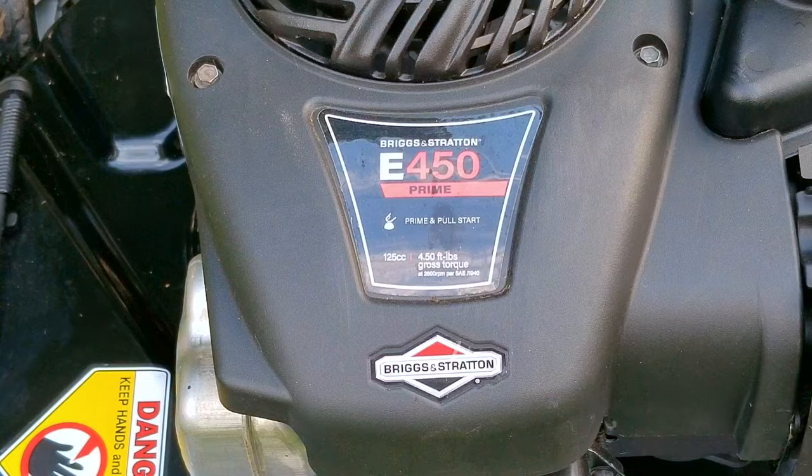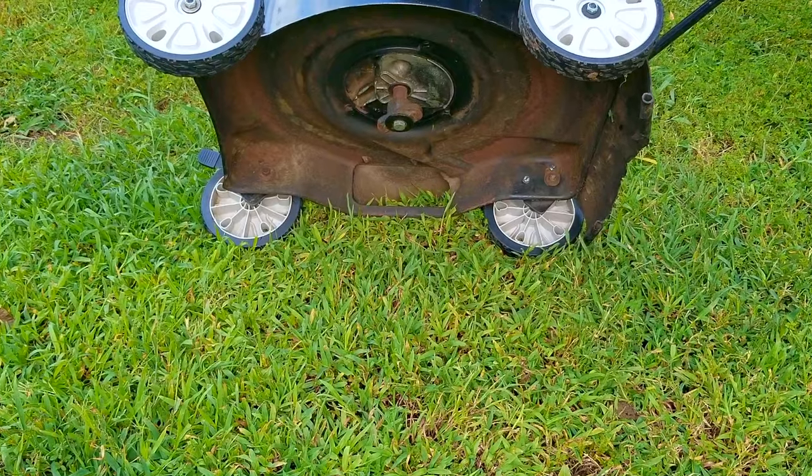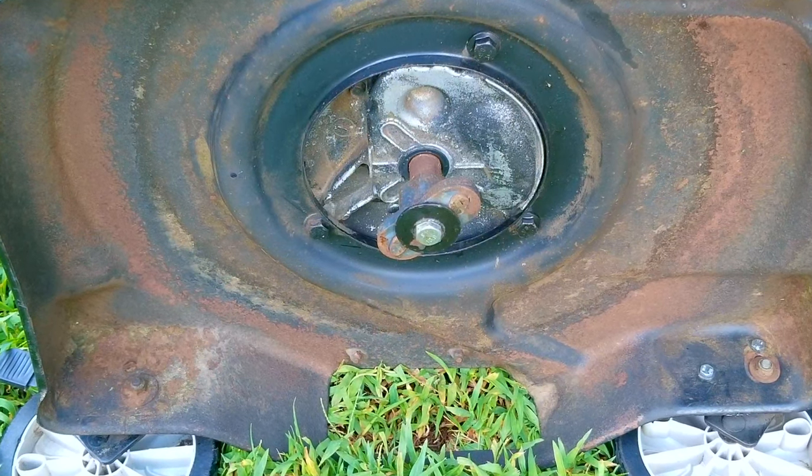So to get started, I'm going to carefully lay the mower on its right side so the carb is facing up, and we can take a look at what we're working with. I took the blade off in the last video, and the reason why is because I want to show you why it's the wrong part for this mower.